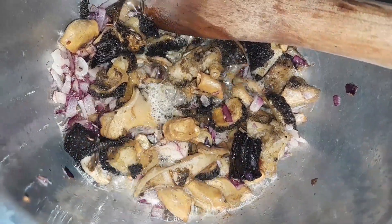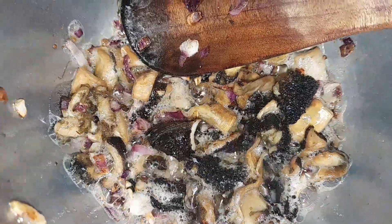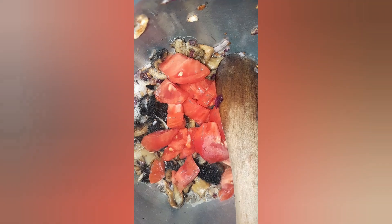We're almost there. Now add two diced tomatoes and cook until they break down and form a rich, deep sauce.